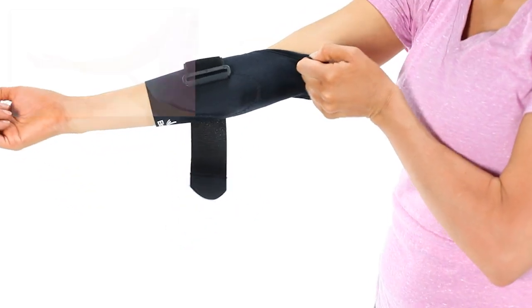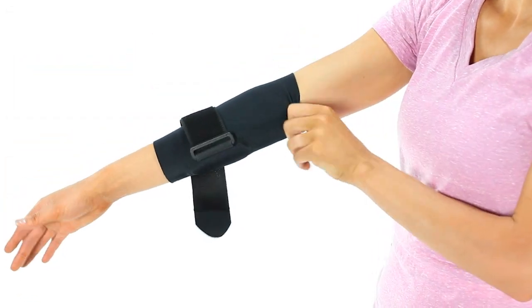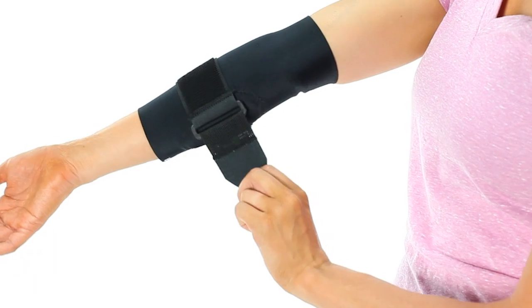For golfer's elbow, position the gel pad two inches from the medial epicondyle head with the smaller end of the pad pointing toward your wrist. Finish by feeding the strap through the D-ring. Tighten and attach.